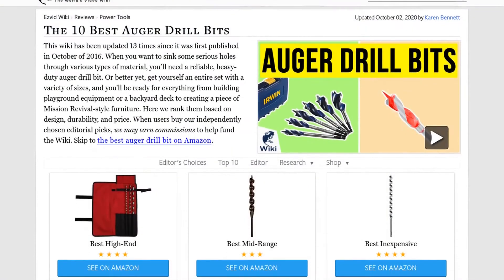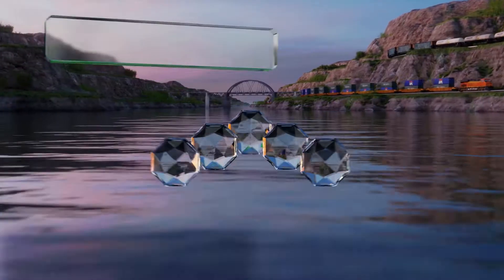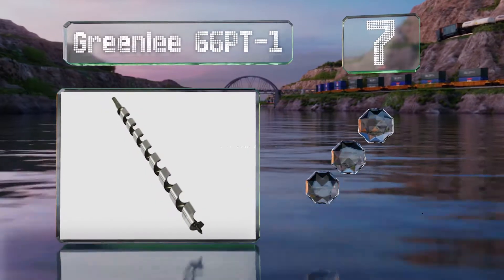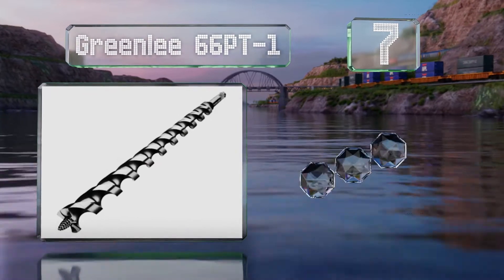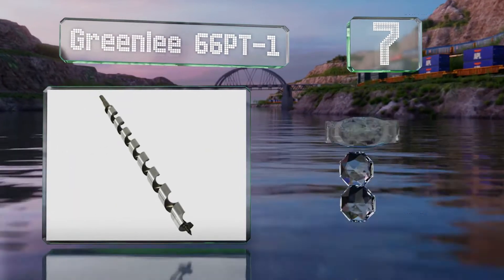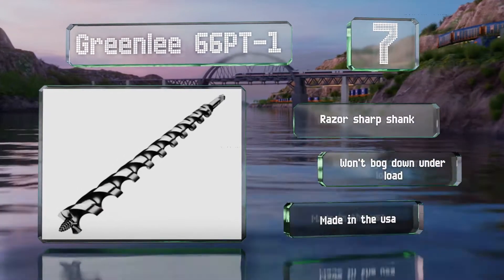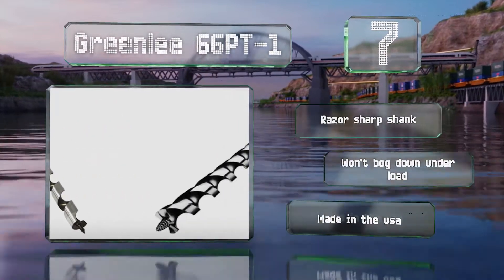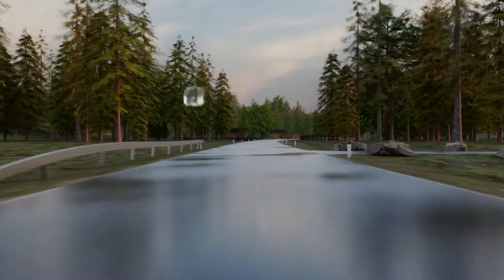At number seven, available in 10 diameters of up to one and a half inches, the Greenlee 66PT-1 can bore more than a foot deep into all types of wood. It's up to the task for everything from tapping a tree for sap to cutting into framing lumber. It features a razor-sharp shank and won't bog down under load. It's made in the USA.